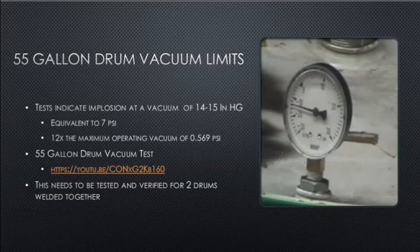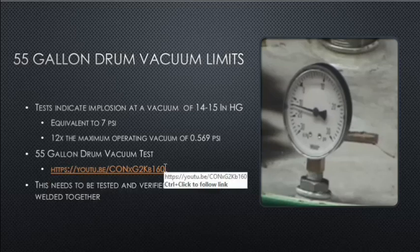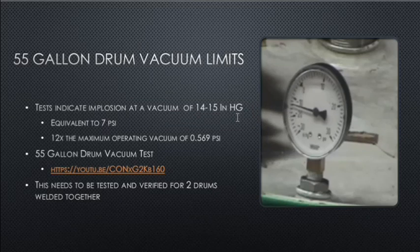55-gallon drum vacuum limits: one question is when will a 55-gallon drum implode from a vacuum. There was a YouTube test called the 55-gallon drum vacuum test where they pumped a vacuum into a 55-gallon drum. At 14 inches of mercury — equivalent to 7 PSI — the drum collapsed. 7 PSI is 12 times the maximum operating vacuum of 0.569 PSI, so this would need to be verified and tested for two drums welded together.